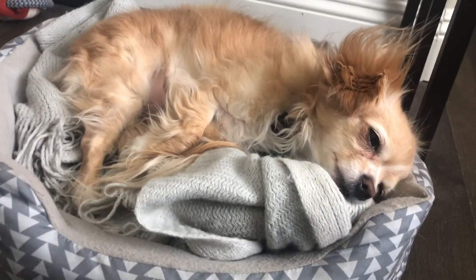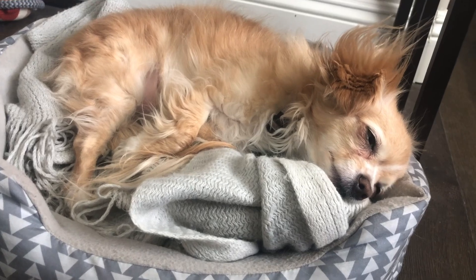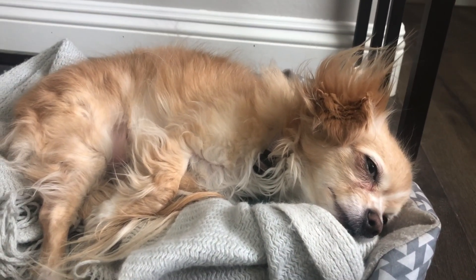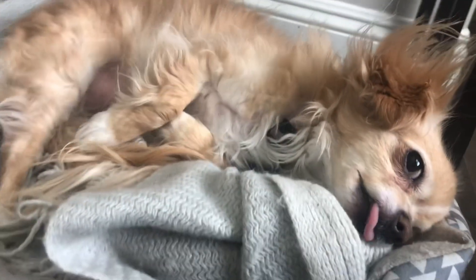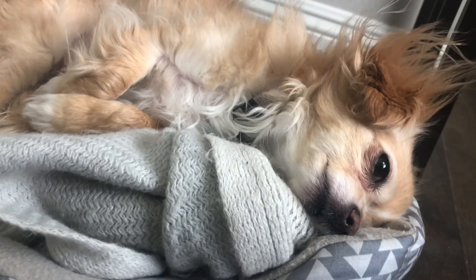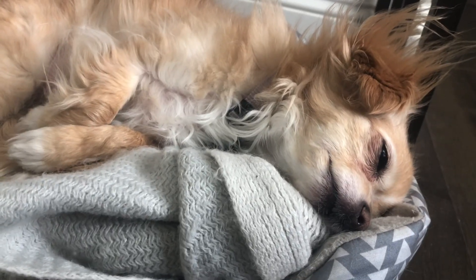It's Miss Goldie! Hey mama! Hi baby! You're a good girl, yeah you're a good baby. Look at those cute little paws. You're a good girl.